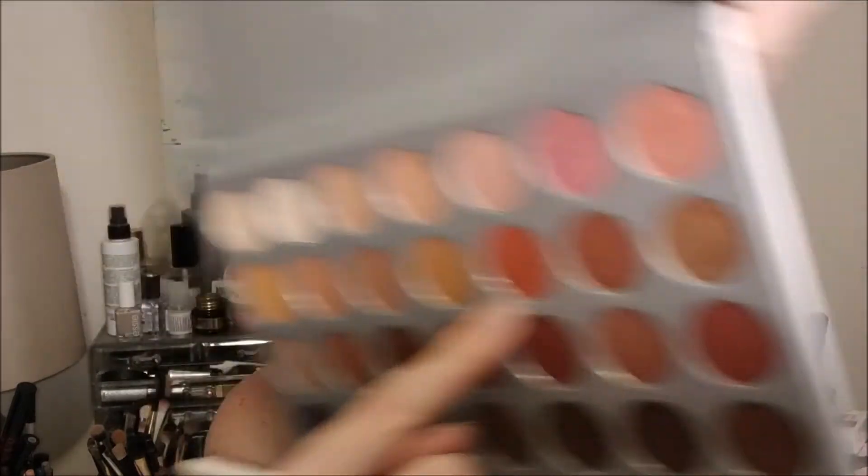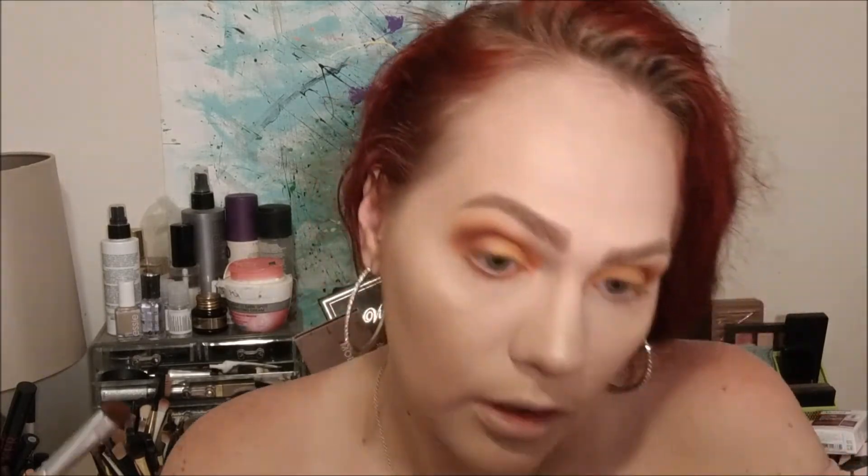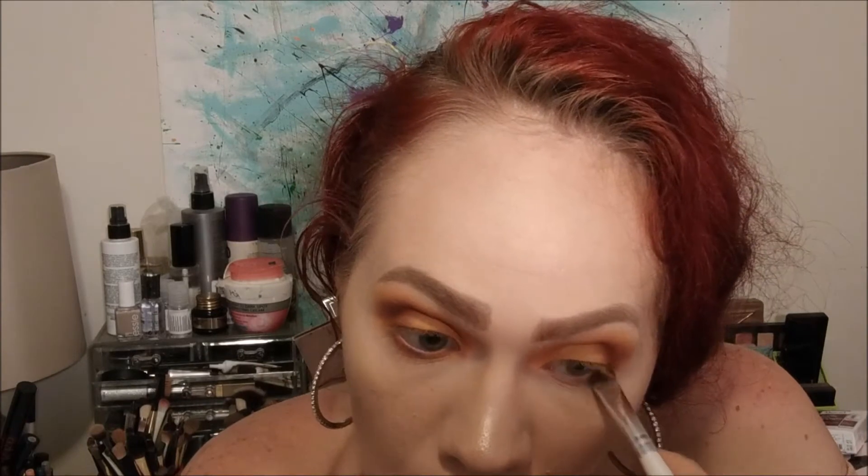For my lower lash line, I'm going to go ahead and go back in with the e.l.f. eyeshadow brush. And then I think I'm going to go back in with the muts color here in the palette and just kind of press it in under my eye. I like to take it just on the tip of the brush so the color stays concentrated and doesn't get everywhere — and then just in a patting motion. With my fluffy brush again, the smaller MAC blending brush, I'm going to go back in with that Cream Sickle color and blend this out — kind of smoke it out a little bit.